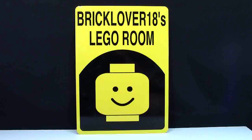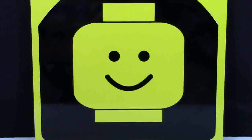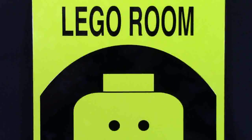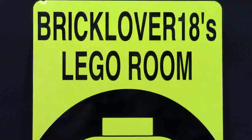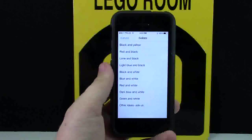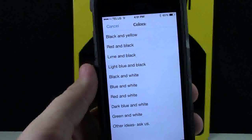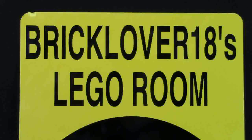So let's dive right into the review. The entire sign is yellow and black, which is really cool because those are my channel colors. But as noted on their Etsy shop, you can get your sign custom made in a variety of colors. Up here it says BrickLover18's LEGO Room and this looks awesome. They did it just how I wanted it — all capital BrickLover18's and then LEGO Room underneath. And honestly, they're not stickers; they're printed. It's really good quality printing as well.